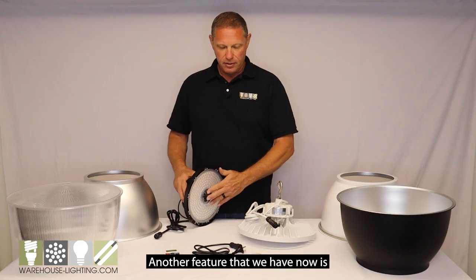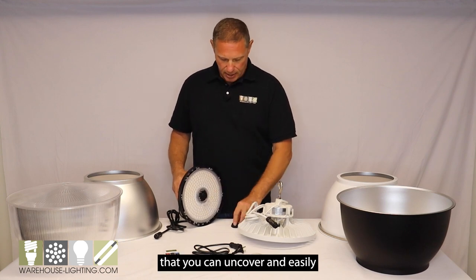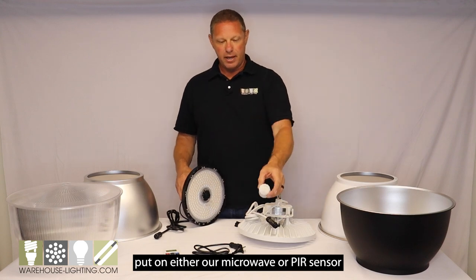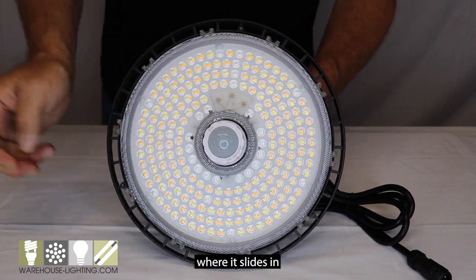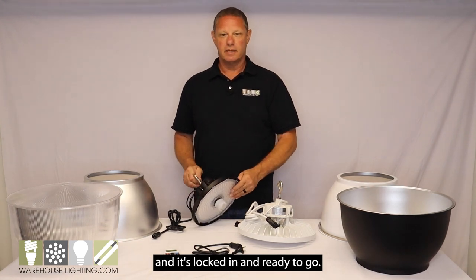Another feature is an integrated socket in the fixture that you can uncover and easily attach either our microwave or PIR sensor onto the fixture. You simply find the spot where it slides in, give it a half turn, and it's locked in and ready to go.